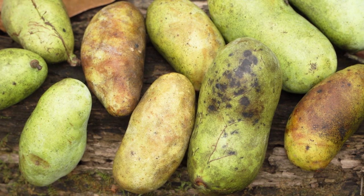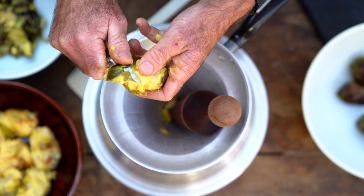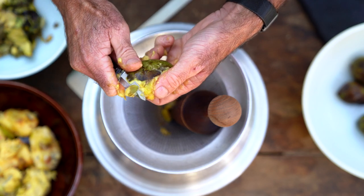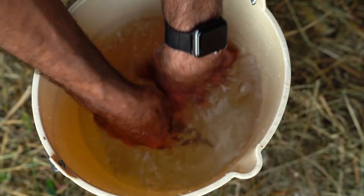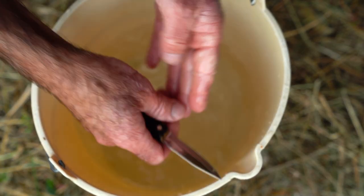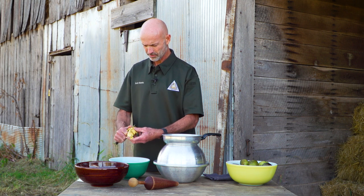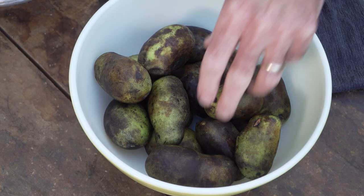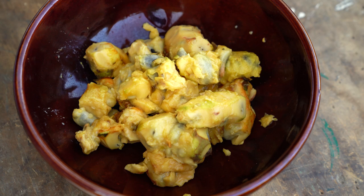Pawpaws are much sweeter when they are ripe. This is a very messy process, but one that's well worth it. It might be a good idea to have a dish towel and some water nearby to periodically wash your hands of this wonderful mess. Some people prefer to cut these in half and scoop out the fruit instead of peeling the whole fruit itself.